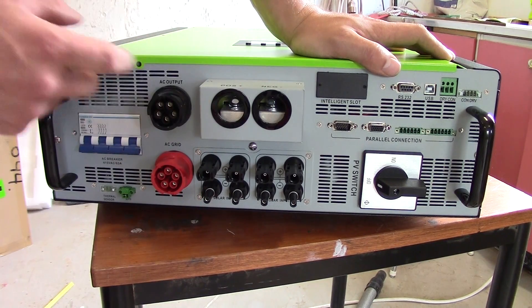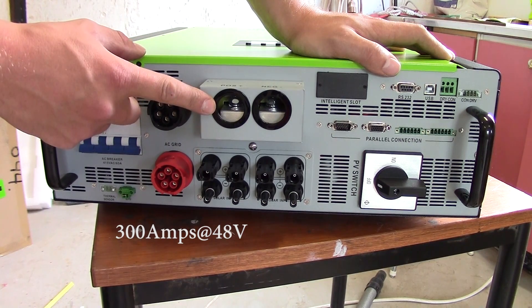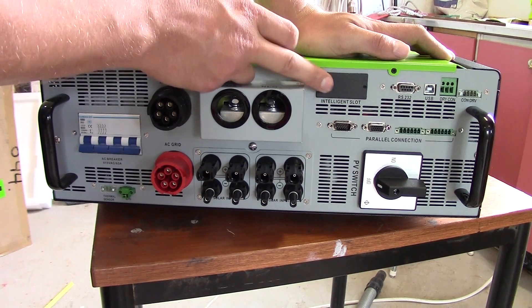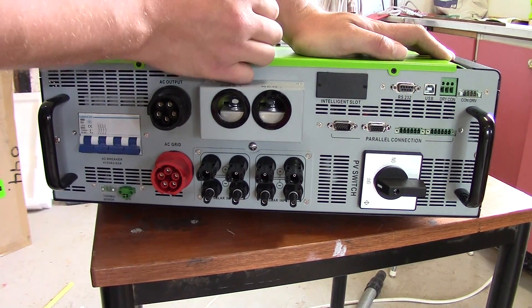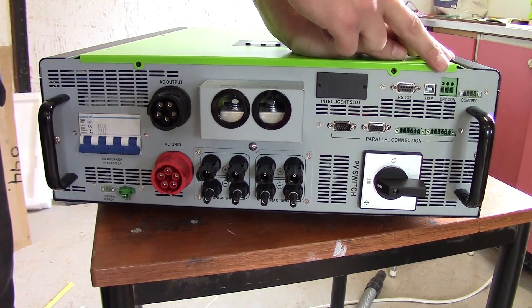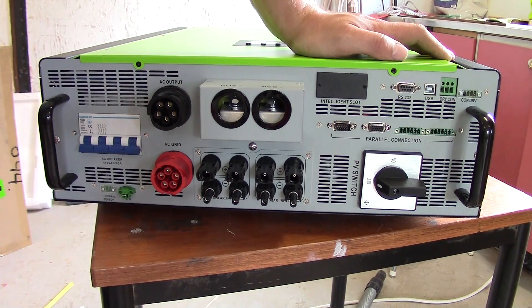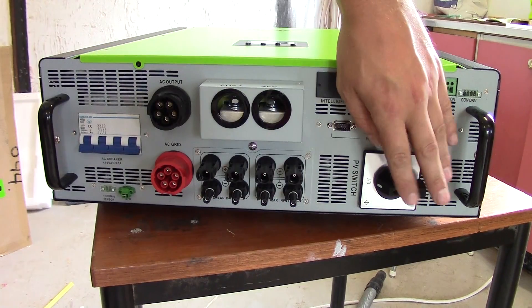The battery connection here should use very, very thick cables, as it should be able to handle almost 300 amps. There's an intelligent slot — that's where I'm going to connect my Modbus card, so I'm going to remove that and install it. There's a parallel connection to connect up several units. RS232 and USB are to connect it to the computer. Dry connect — that's a utility connector where you can connect stuff to be able to start the generator and things like that. And then of course you have the PV switch.